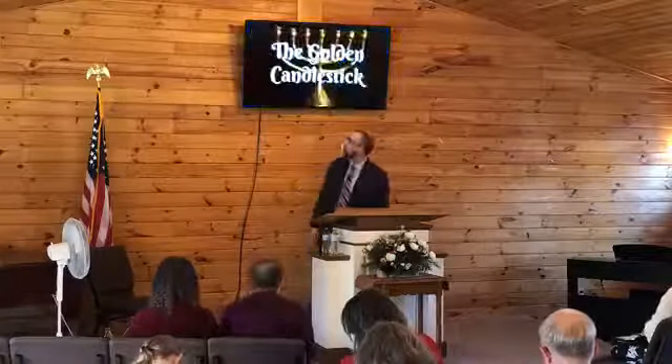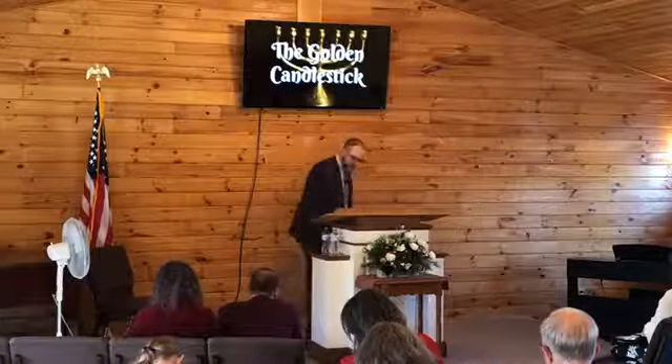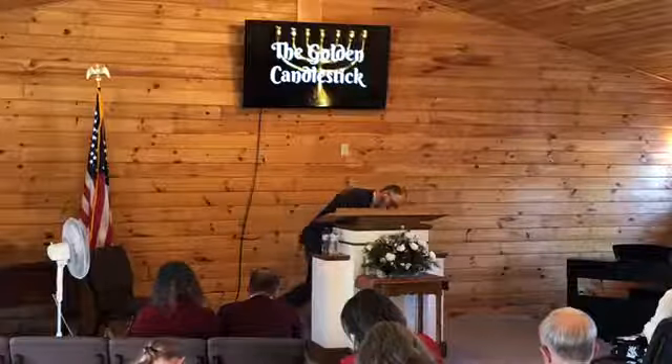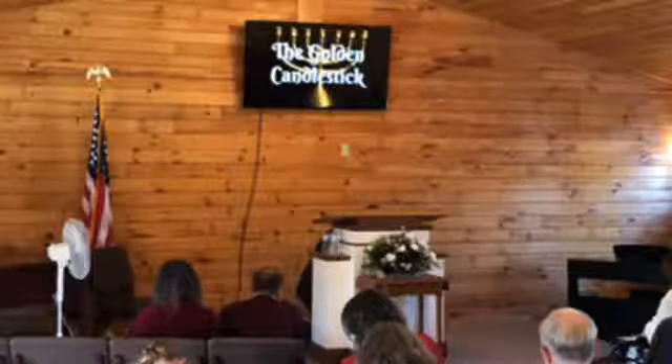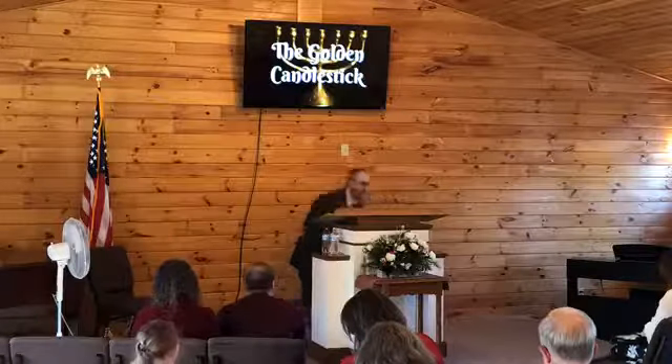Father, we're thankful again for the opportunity to open your Word. We just ask that you guide us, lift our hearts and minds, and as this message is presented, Father, we pray that you be glorified in all of it. Amen.